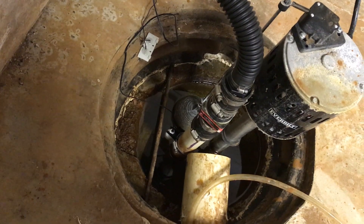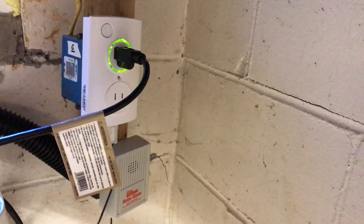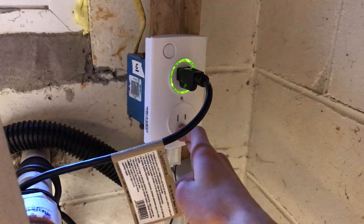If the water rises it raises that float and trips the sump spy unit. Also, if you lose power it'll go off and send an alert saying you lost power. This solid slot here is for a second unit.